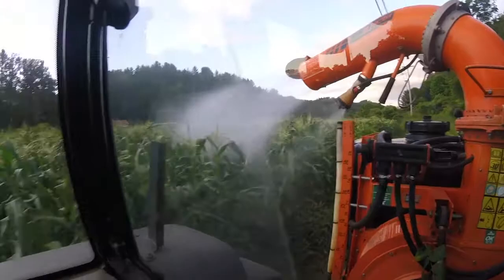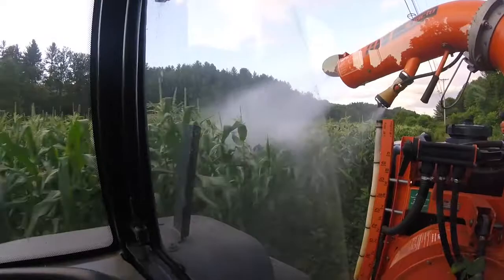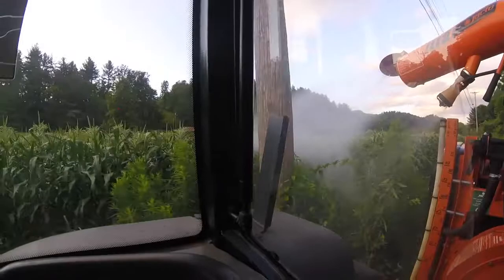We are using the cannon sprayer — airblast — and you can see why we use it. We get good penetration over into the corn and it gets us good coverage, which keeps worms out. Our markets do not like worms in the corn.